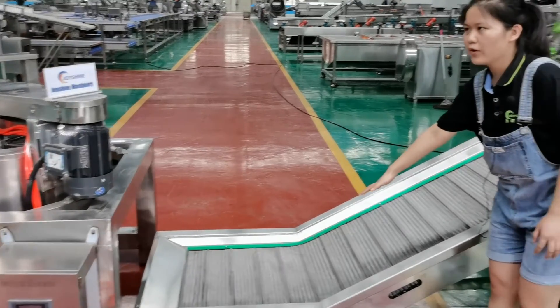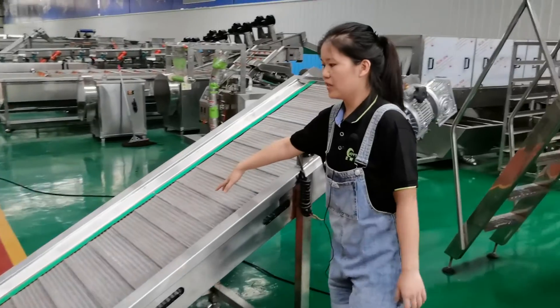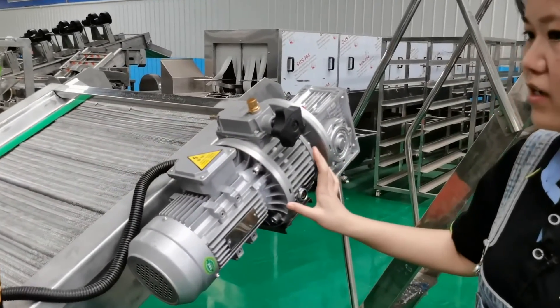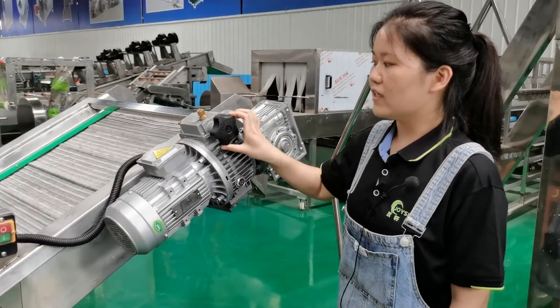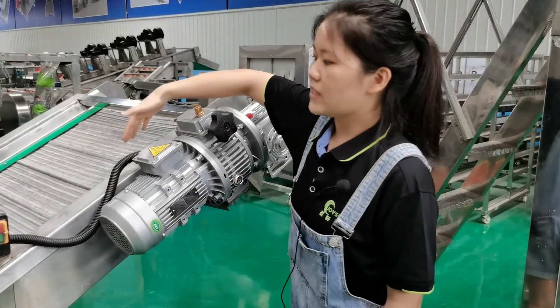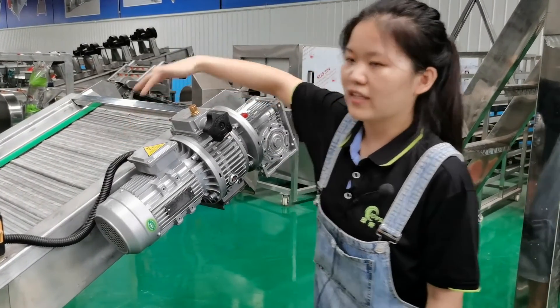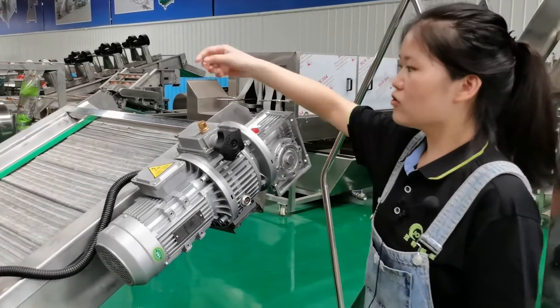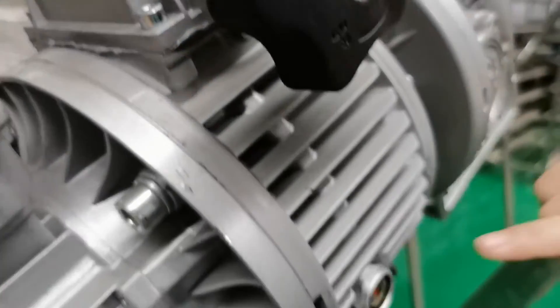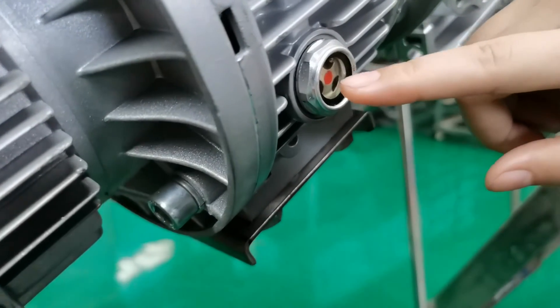The product will move forward on the mesh belt. The mesh belt running speed can be adjusted by this motor. Please be noted: never turn the hand wheel when the mesh belt is not running. Also, we need to fill the lubricating oil here — this is the lubricating oil window.